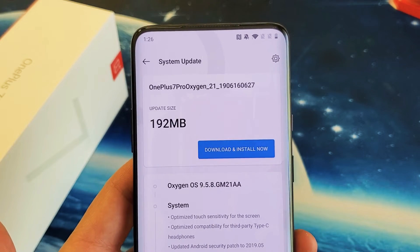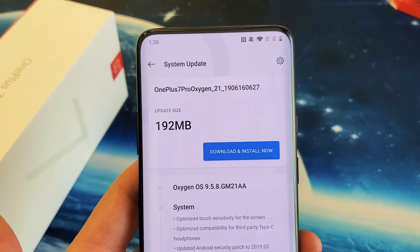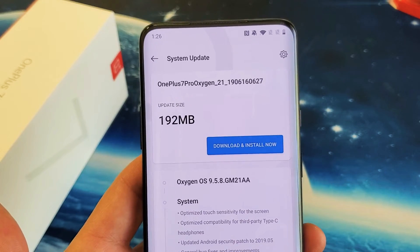Hey, what is going on guys? So you have a OnePlus 7 Pro. I'm going to show you how to do a system update or a software update.